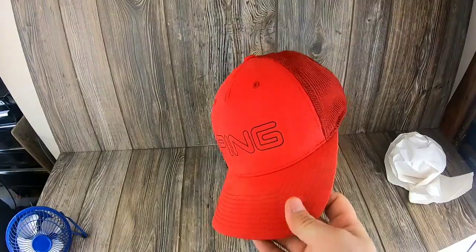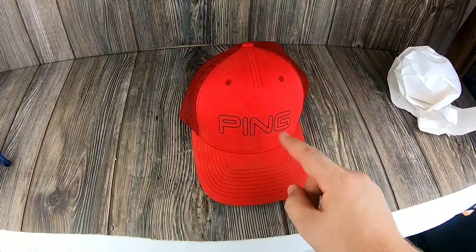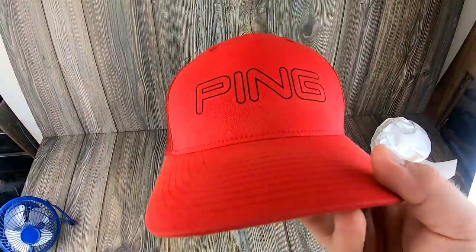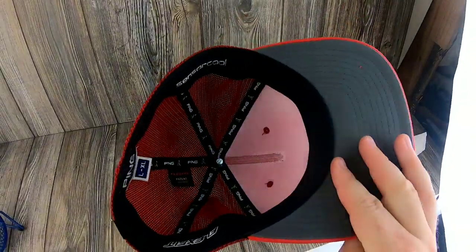With hats, what I usually do is I keep the form. So let's start with this hat — this is a Ping golf hat. I got it at the Goodwill bins the other day. It was dirty and it looked like it had something right here that was like crumbling off. So I took it home and washed it, and it looks basically brand new.